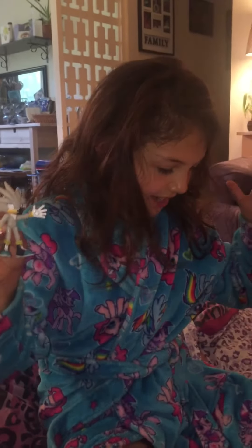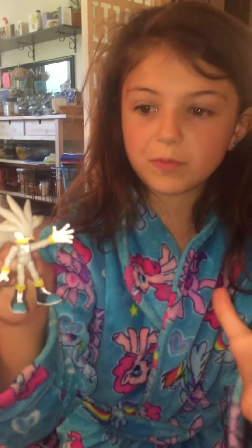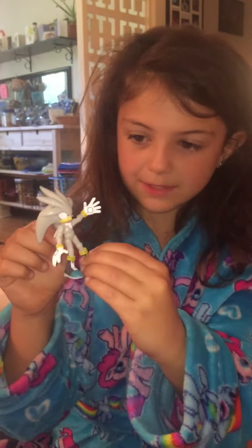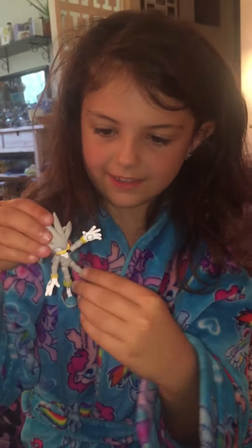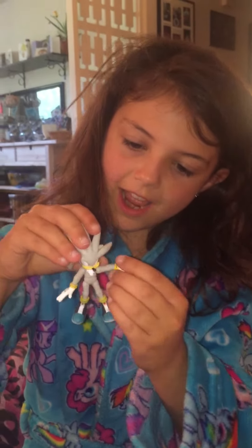I've opened the box and he is super cool — he's saying hello! He's poseable, so you can move his feet, his hands, and his arms. He's super cool.